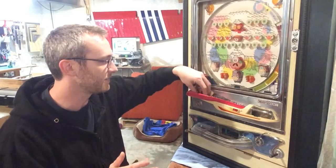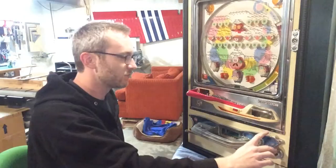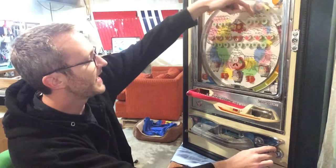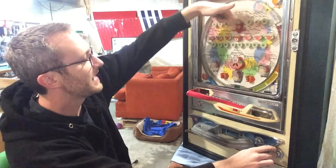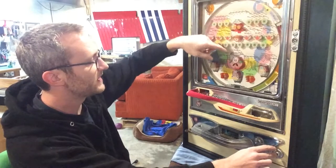Today on Shop Talk, we're talking about pachinko machines.